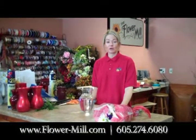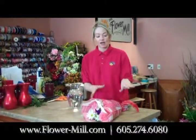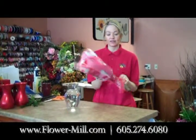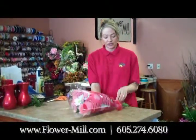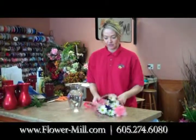Hi, this is Stacey from The Flower Mill and this week's tip of the week is how to cut your flowers when you get them in. A lot of you might be getting a mixed bouquet of flowers that come in a sleeve, and I'm going to show you how to take care of them and put them in the vase properly. What you want to do is just take the ribbon off and slide them out of the bag.